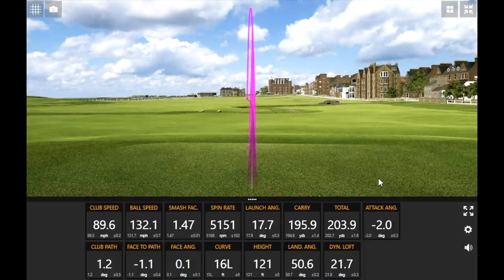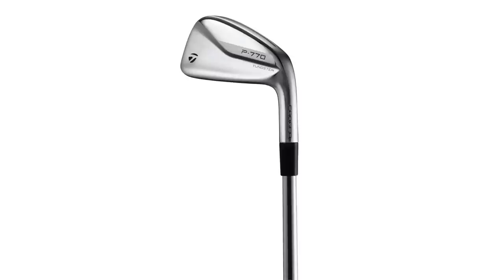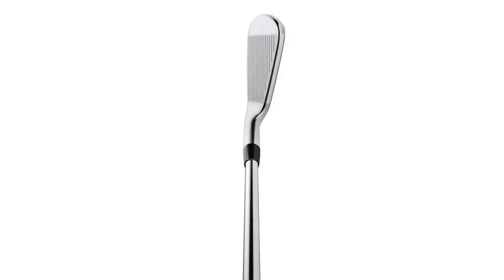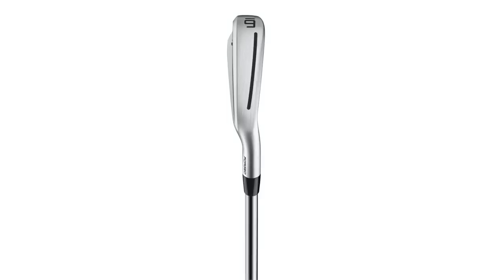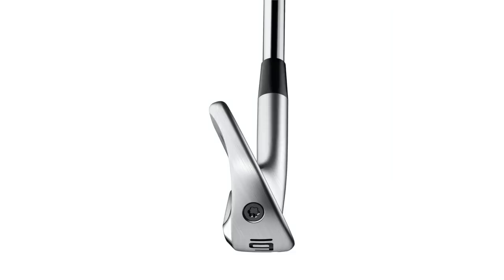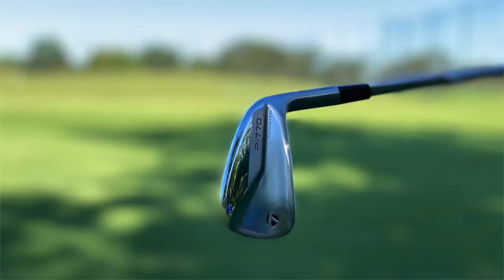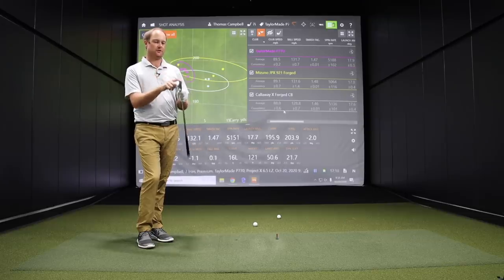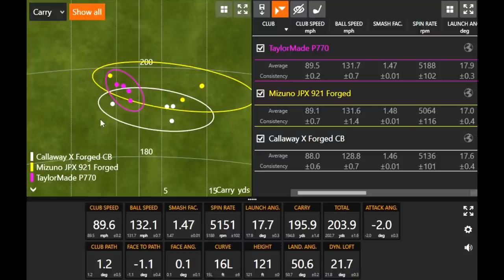The first thing I noticed was a difference in sound — the P770 was a little louder than the other two models. But the one thing I can't get over is how easy this thing is to hit. It felt like it hit the same shot every single time. It's a great looking club. Comparing offset, it has maybe a little bit less offset than the other two. I've always raved about the P790, and this is just a sleeker version. That could be why I heard a little extra sound — it's built very similarly to the P790, with speed foam for distance and a speed pocket for added forgiveness.